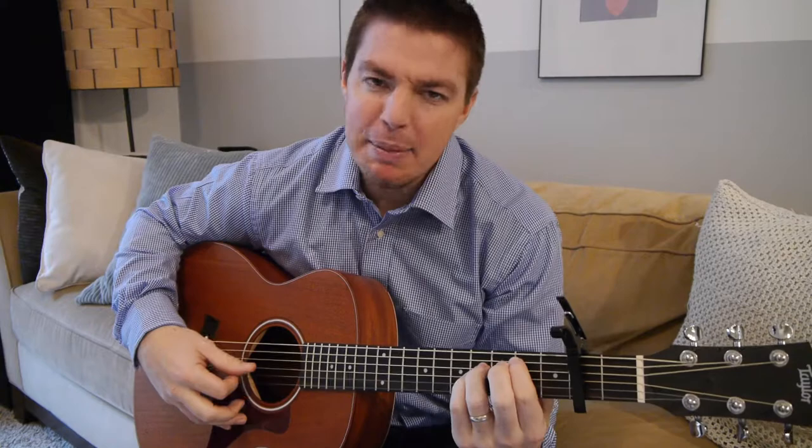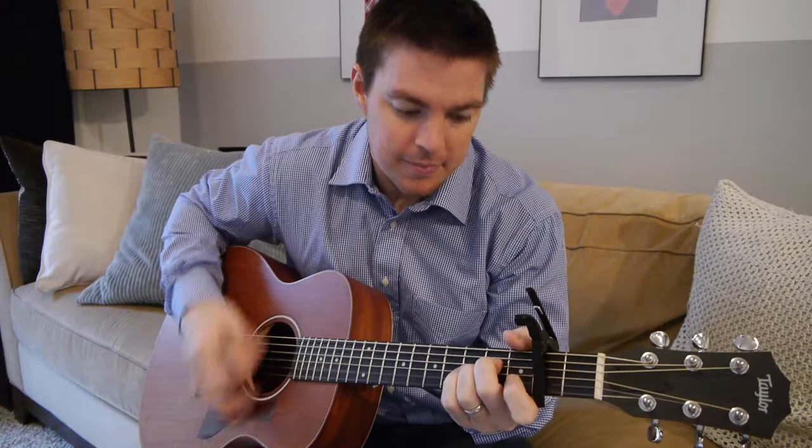Hey, what's up guys? It's Matt here of the Acoustic Selection. I'm going to teach you a song that I wrote recently called 'It Makes Me Want to Sing.' It's going to use the track method. Let me play through it here so you get familiar with it, and then I'll teach it.